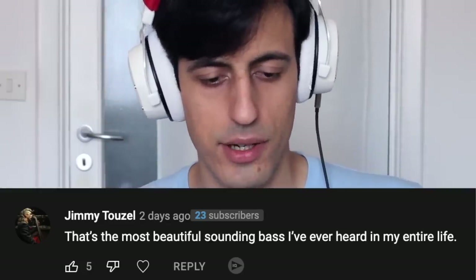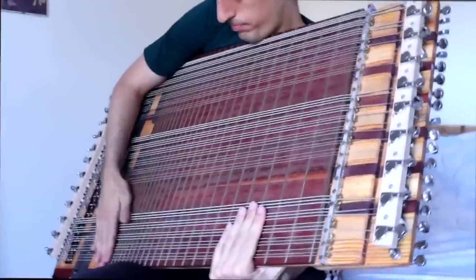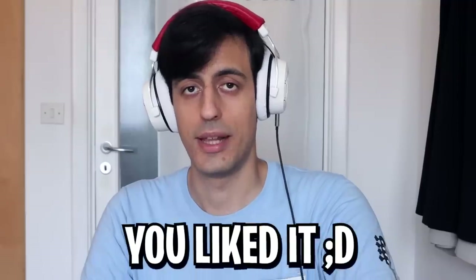That's the most beautiful sounding bass I've ever heard in my entire life — then you didn't hear enough bass! I actually was shocked — there were so many comments saying how beautiful it sounded and how great the song I played was. That shocked me because I didn't think the song I played was very good; it wasn't really my style. But I'm happy to hear you liked it. The fact that such a monster of an instrument can even be played is astounding.